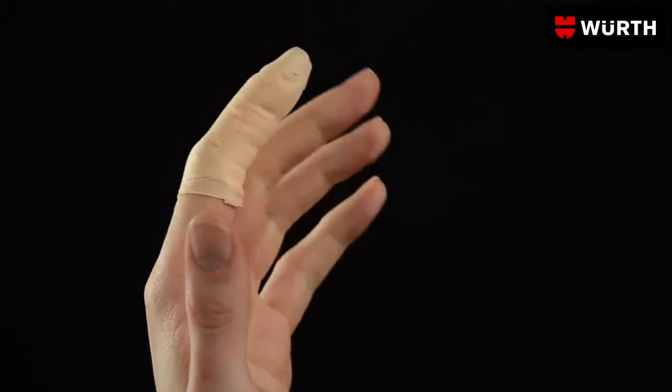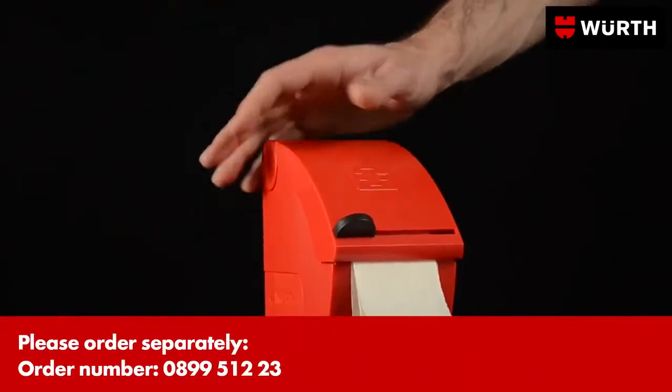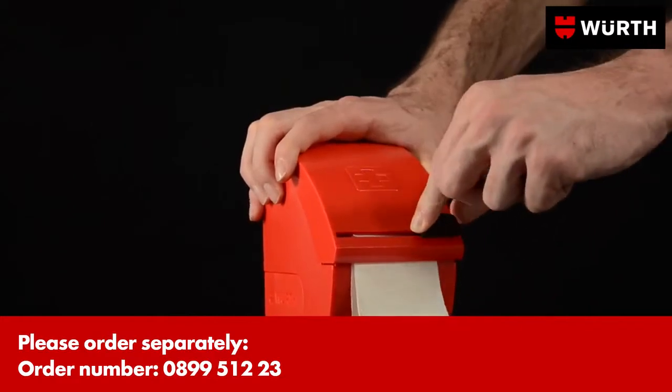Mobility is hardly affected thanks to the plaster's high elasticity. The optional dispenser allows an optimal length of plaster to be dispensed.